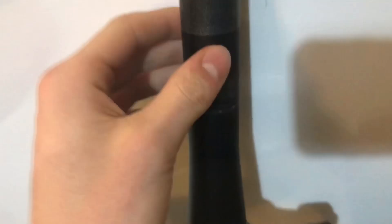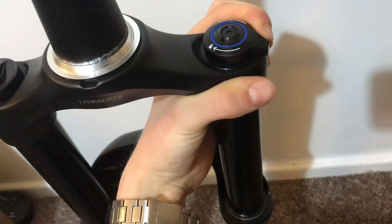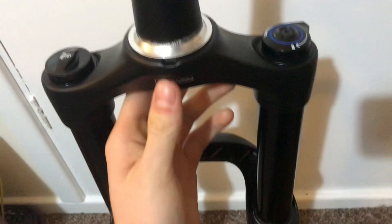The underside is nice and tidy, no rust. The star nut is already installed, so that saves me a job — I won't be cutting it down anytime soon. Here's the compression adjuster: all the way to the left is lockout, and all the way to the right is fully unlocked. It has clicks so you can feel how locked out it is. The air cap can be a bit stiff sometimes.